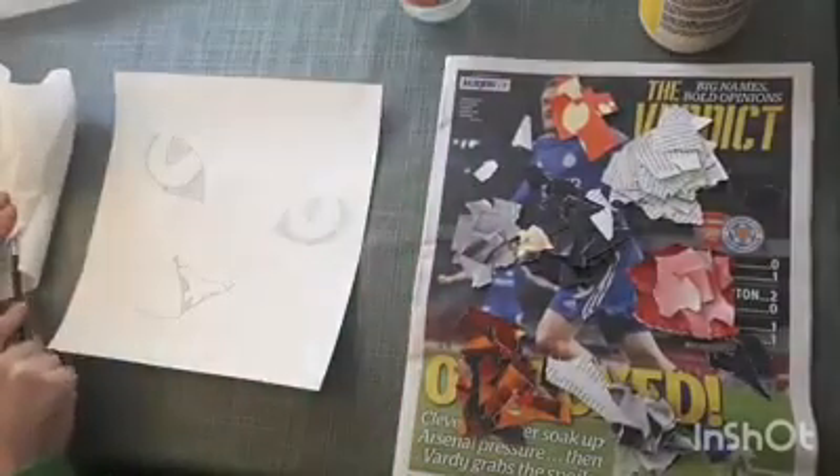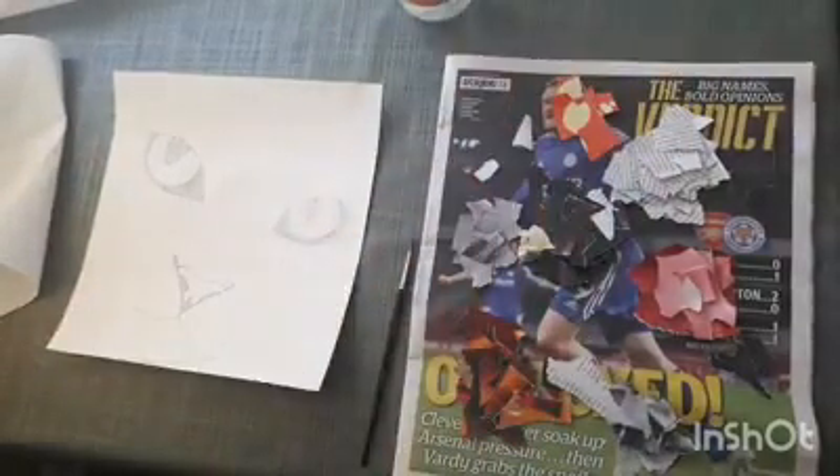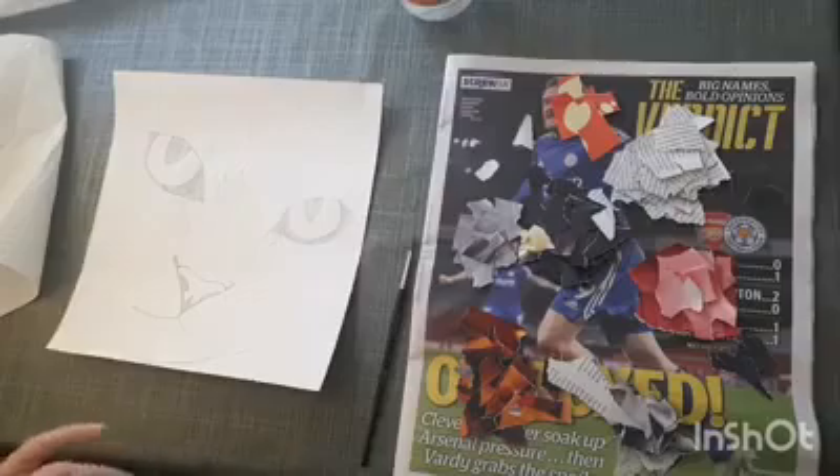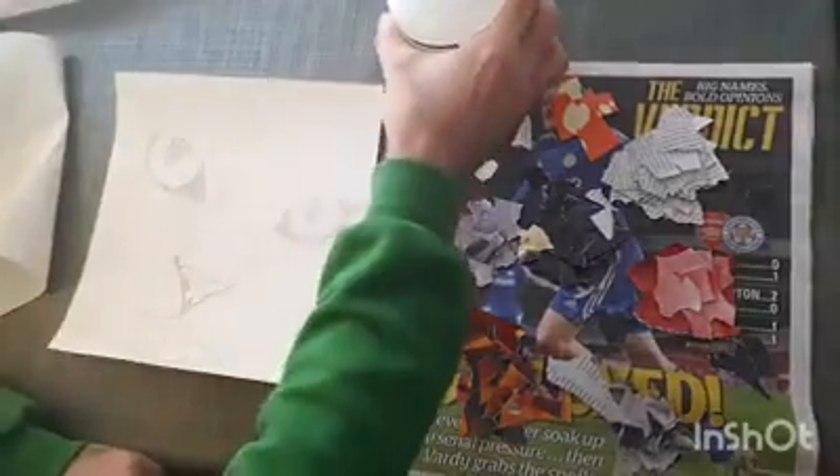To start with, I had a sketch done out really roughly of a cat's face on a piece of paper. I let the cat's face take up the whole page because I found the bigger your work, the easier it is to do without getting too messy.